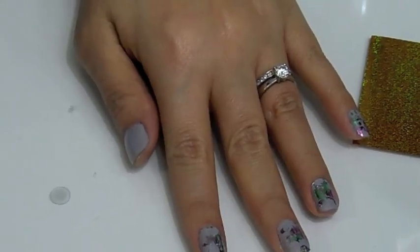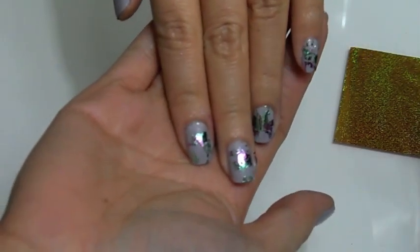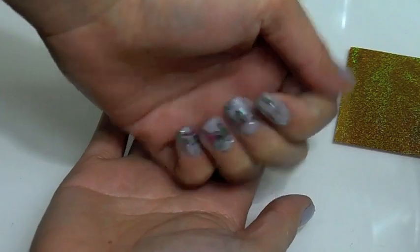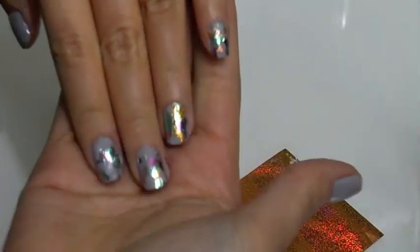I'm going to fast forward so you can see the end results. Here's our finished — well, sort of finished — product. I really enjoyed this Ciate foil manicure kit.